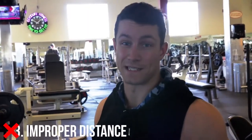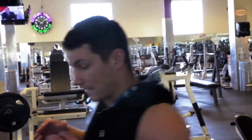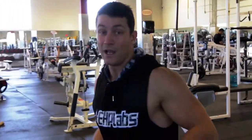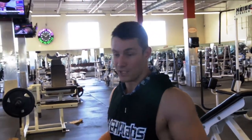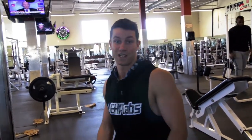Common mistake number three is distance. So many people like to go way too close — by going too close it's going to limit your range of motion. A lot of people think they're going to work their abs more by going far back, but that is also going to limit your range of motion. I highly recommend finding your sweet spot, making sure to get a nice squeeze and a nice contraction, and not limiting your range of motion — getting the most out of this exercise.